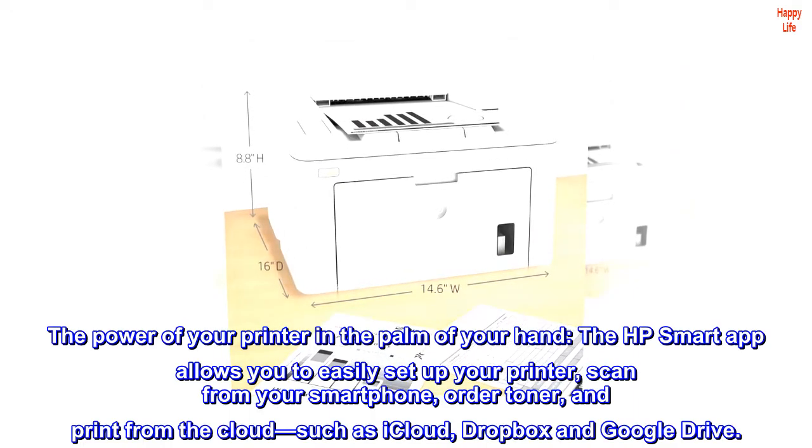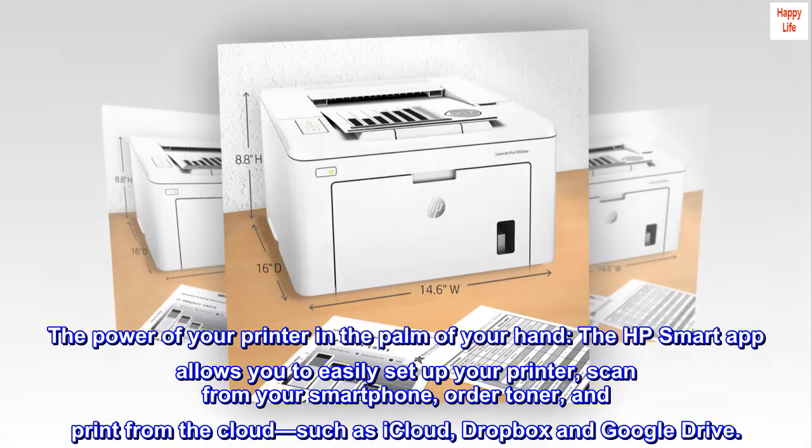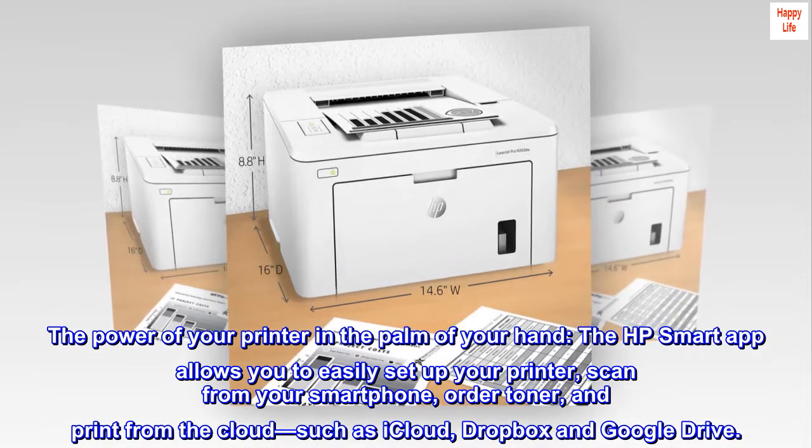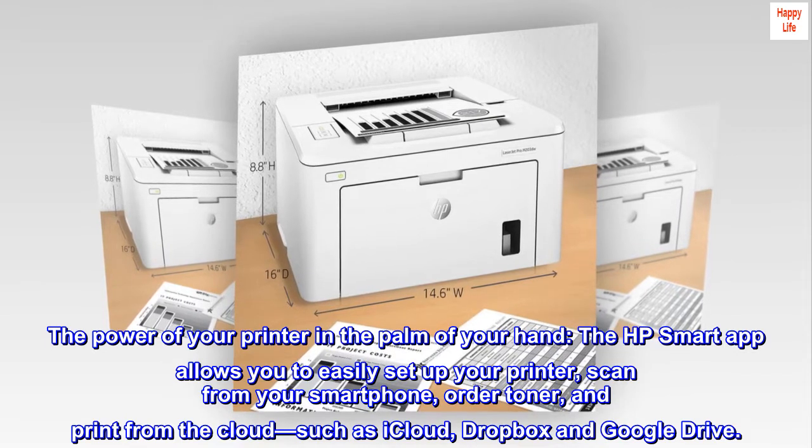The power of your printer in the palm of your hand. The HP Smart app allows you to easily set up your printer, scan from your smartphone, order toner, and print from the cloud, such as iCloud, Dropbox, and Google Drive.